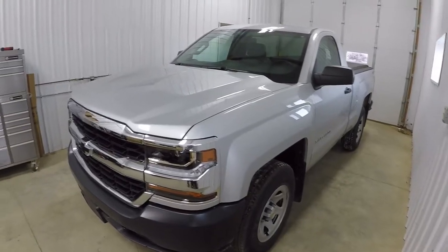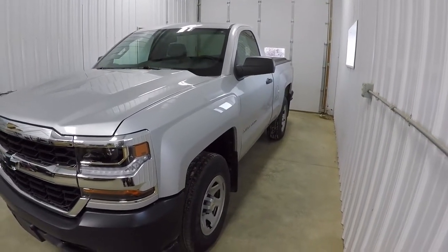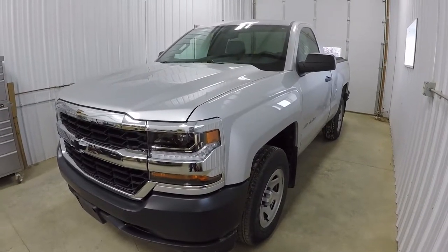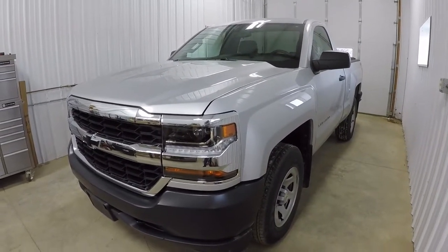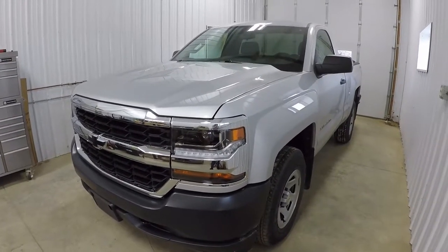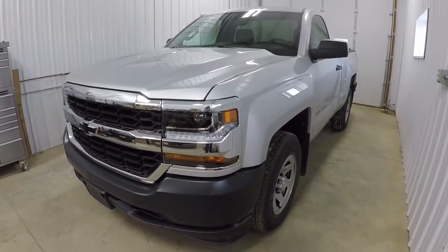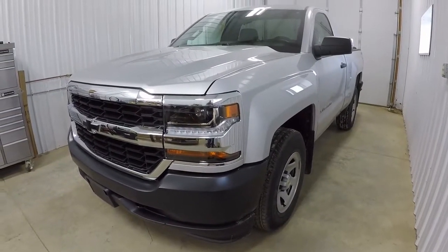I'm going to go over a couple things that we've already done, and I'm going to go over a lot of the stuff that we have planned for it. I'd like to be doing this video outside so I can get a better full walk-around, but it's really cold and really windy — it's like a negative 16 windchill right now, so I apologize for that.